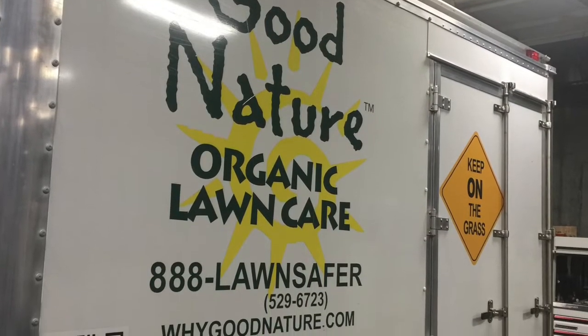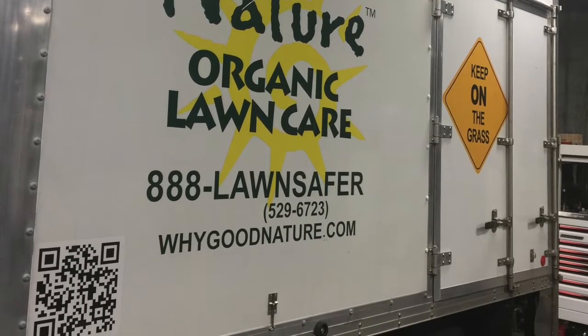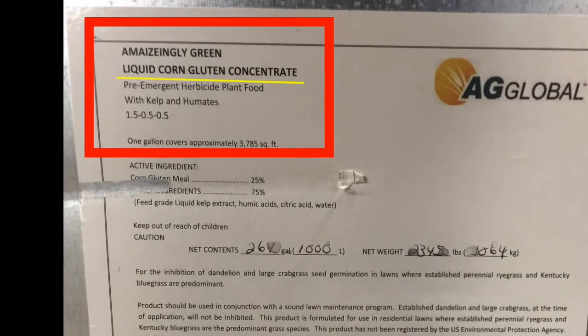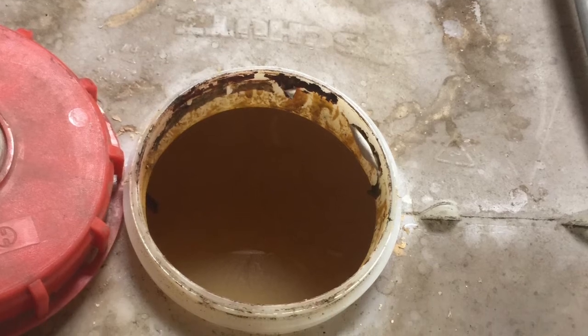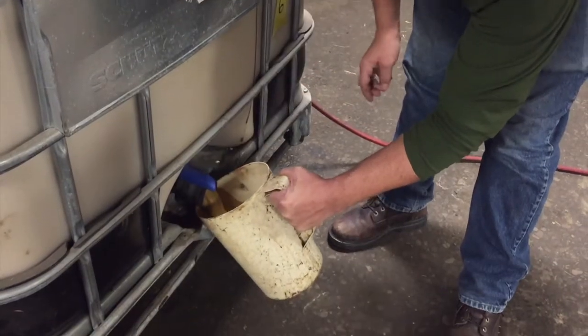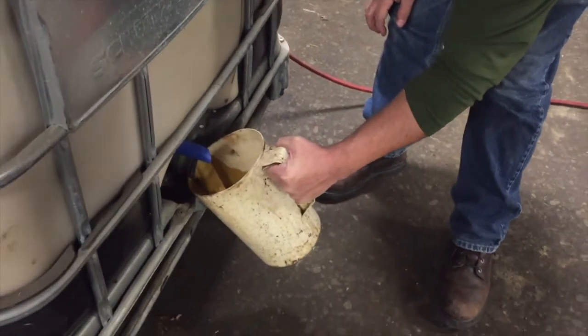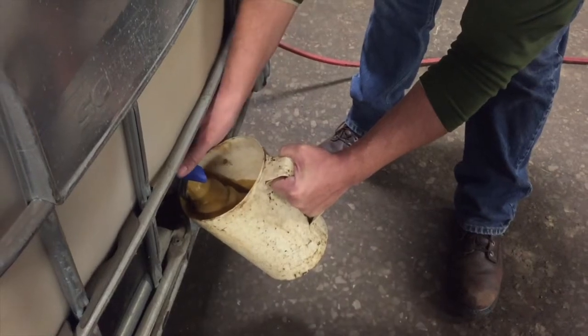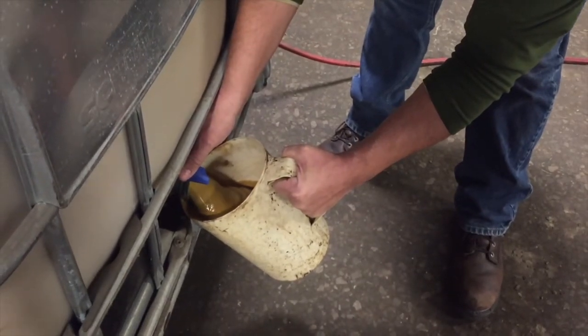Recently, we visited Good Nature Organic Lawn Care to test the Evenmix IBC mixer. Mixing corn gluten is not easy, especially when it has settled for more than a year. As you can see, the corn gluten inside the IBC is very thick — it flows from the IBC, but has a consistency of approximately 50,000 centipoise.